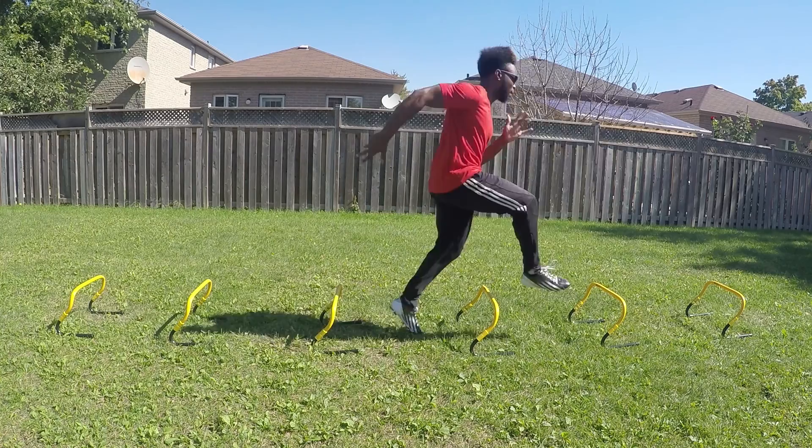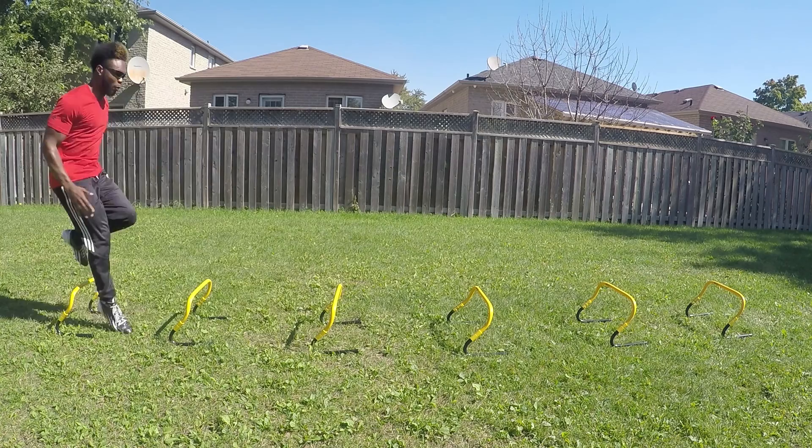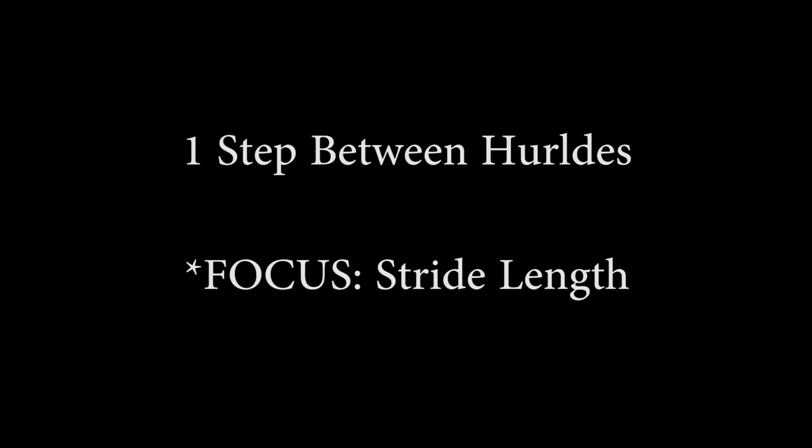What's up everyone, this is Nathan Cross checking in for today's video. I'm going to be doing some analysis and teaching you a few drills that you can try with some hurdles or whatever you've got, to build up that massive stride length and stride frequency like Usain Bolt.